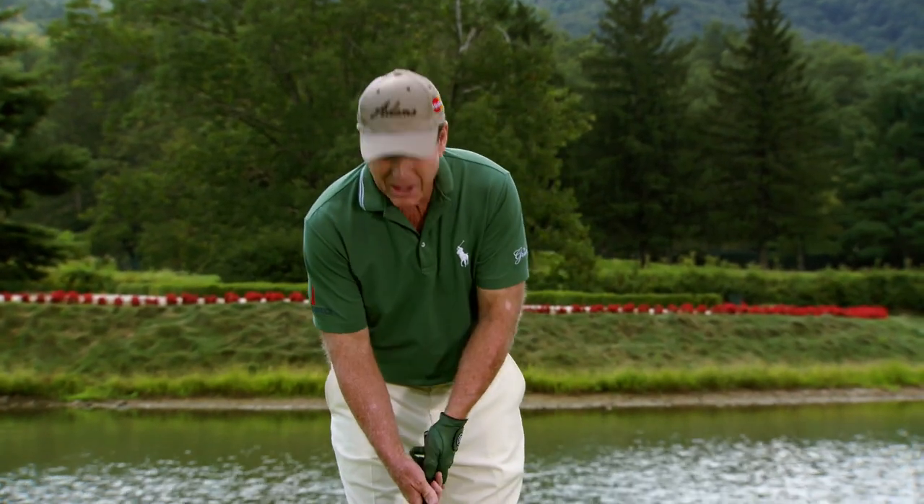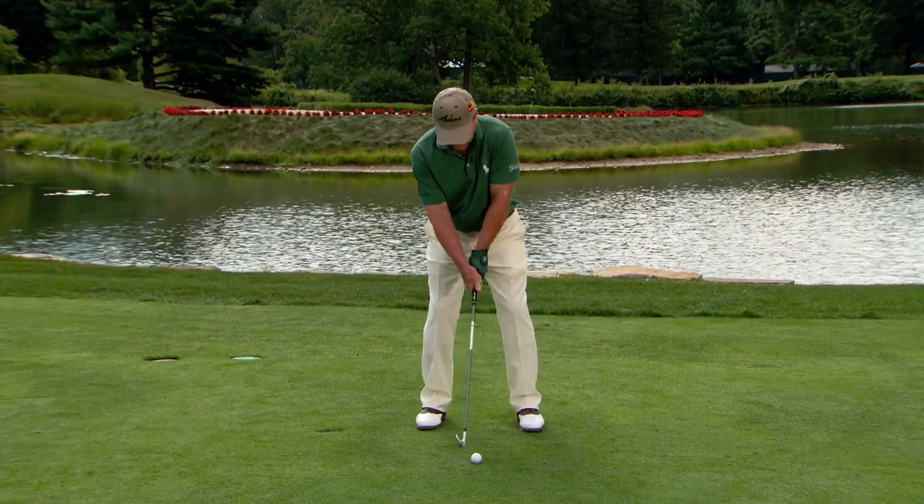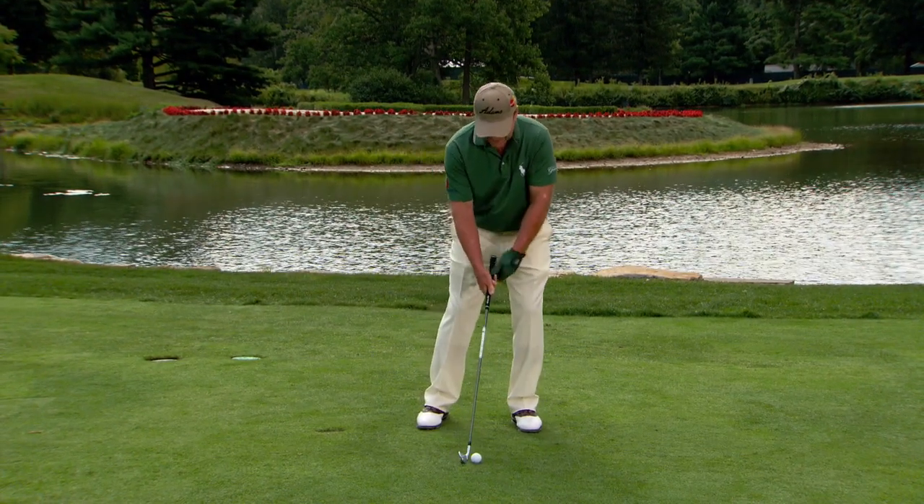When I play in pro-ams or with amateurs and I see this, I know that person has too much grip pressure — they're gripping the golf club way too tightly. This chapter is about the proper grip pressure.